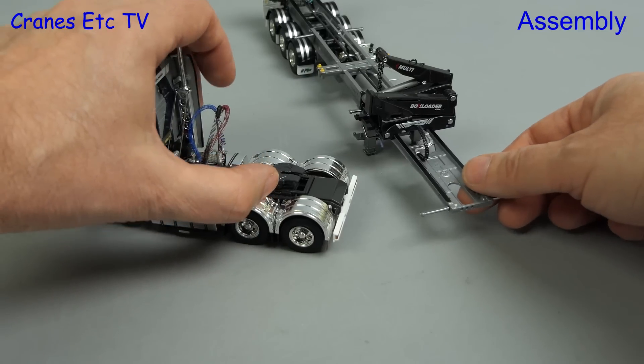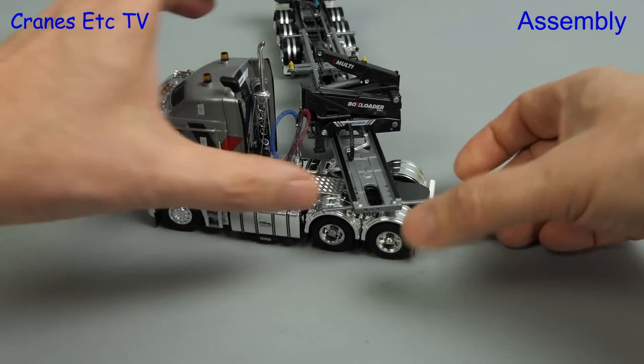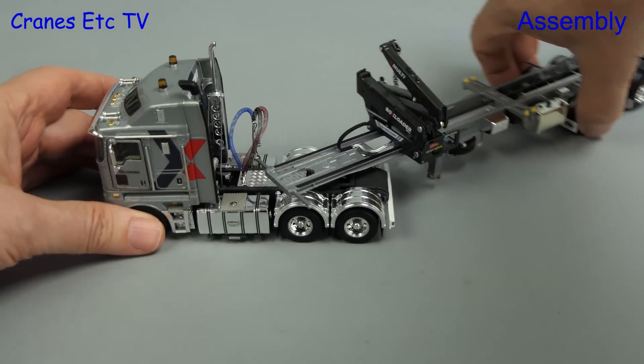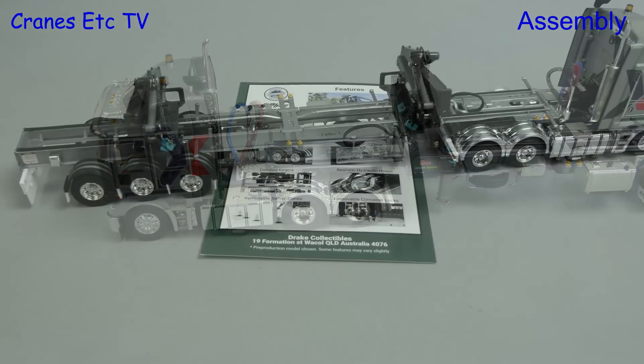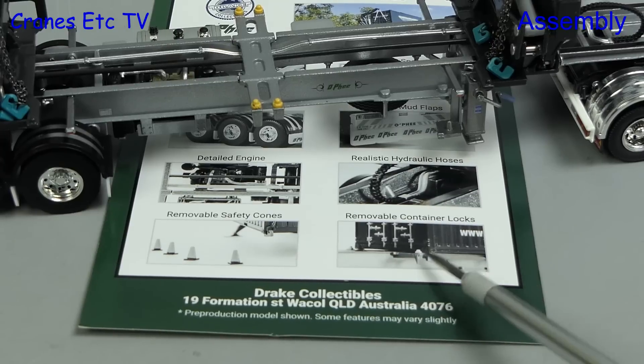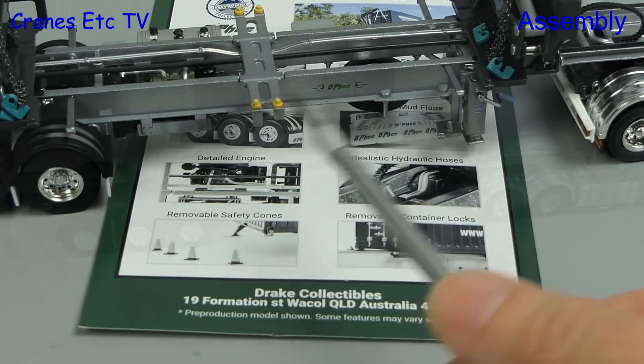Because of the design you can only fit two dunce hats. We're fixing the trailer onto the prime mover at a funny angle because that makes it easier to control the clip on the fifth wheel — this is the Cranes Etc patented method. The instruction sheet talks about removable container locks but in practice they seem to be stuck on.